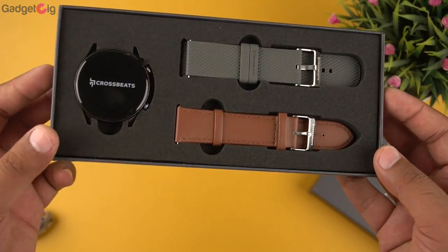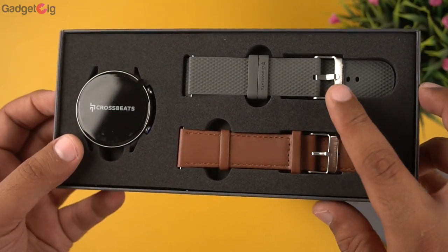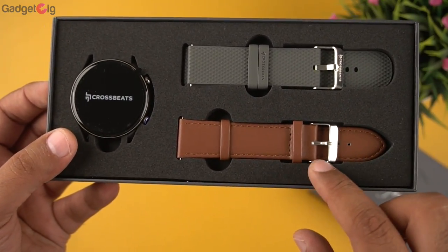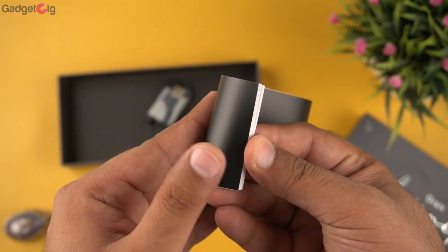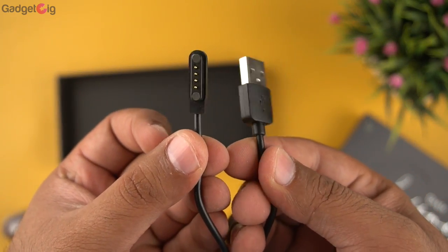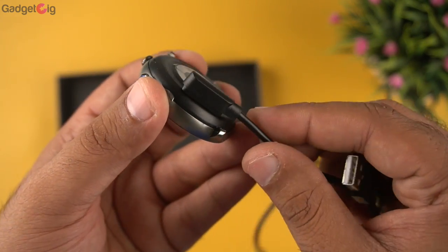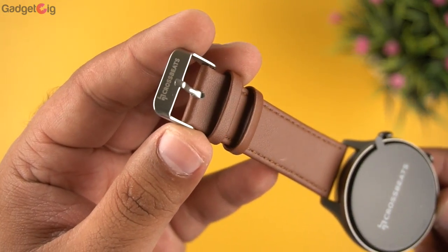After that we have the nicely presented watch module along with two pairs of straps — a grey silicone strap and a brown leather strap. We also get a user manual with info about the smartwatch features, a magnetic charging cable, and here is how it connects at the back of the smartwatch. That's all we have in the box.